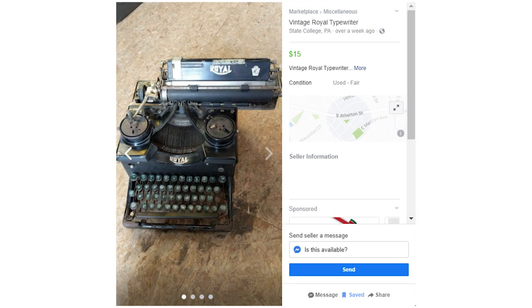Let's go through the timeline really quickly. I got this typewriter in about November of 2020. I found it on Facebook Marketplace. I saw the pictures, and I couldn't live without it. So I had my sister go and pick it up for me in State College, which is where she was living at the time.